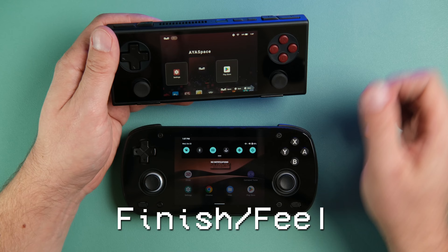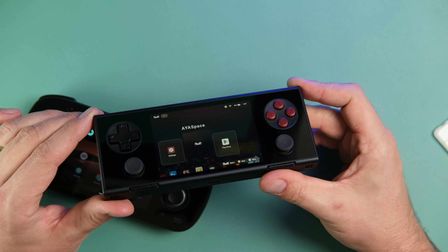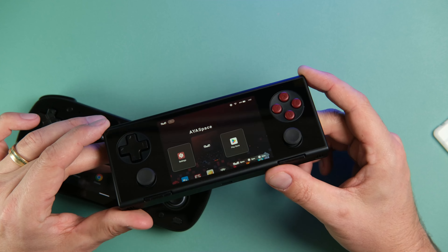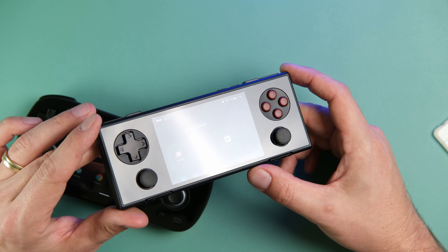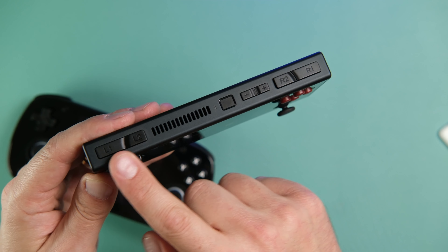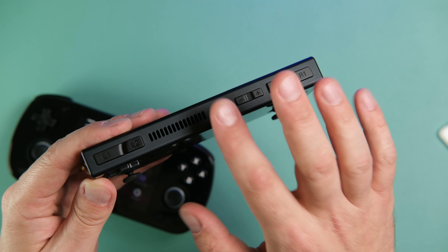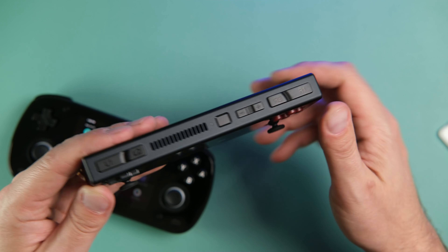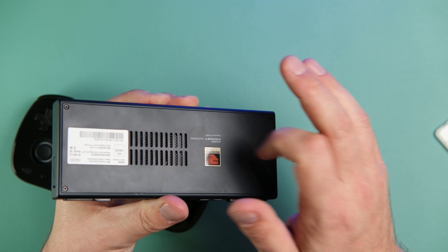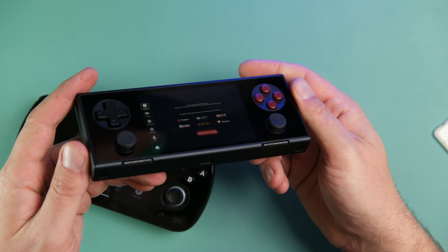The Pocket Micro gets the edge in materials and design. The brick rectangular shape is a little polarizing, but I personally think this is a beautiful handheld. I really like this black version better than the retro gray review unit — it has a really nice soft feeling matte black metal frame and glass front that feels very premium. The plastic on the back does get a bit smudgy but has a nice softer touch, maybe even slightly better than the pre-production unit.